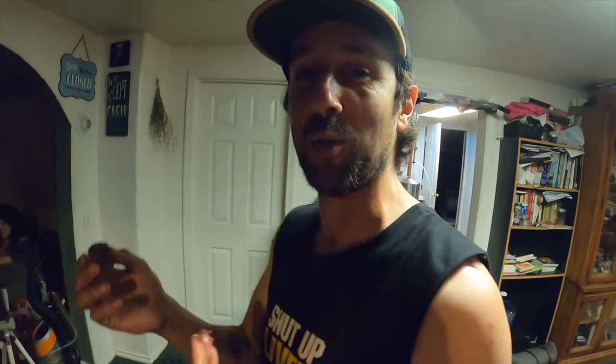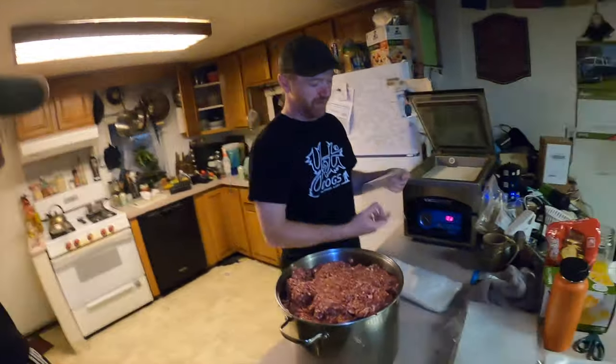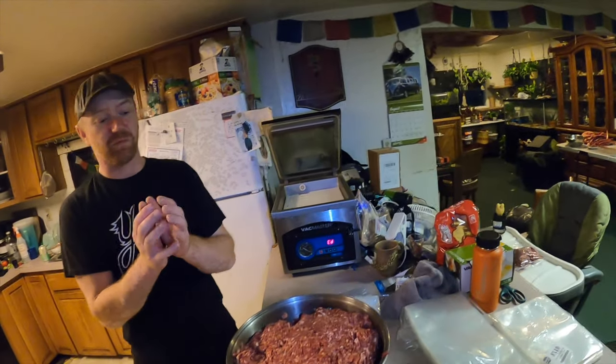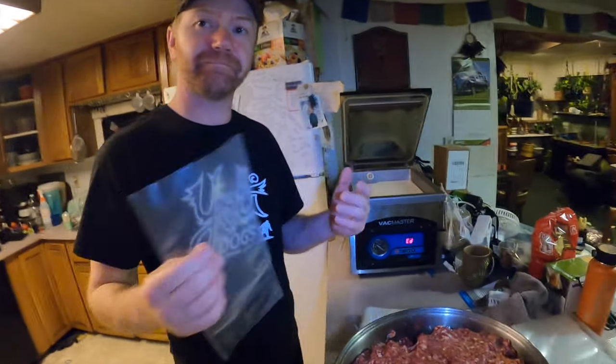The final grind tastes really good. Now we're bagging the sausage. Timmy needs to make little sausage balls, roll them into a log shape, and get them into the bag without getting fat and gross stuff near the seal area — so we can actually vacuum seal it.